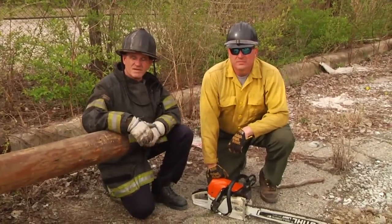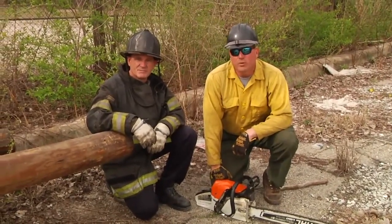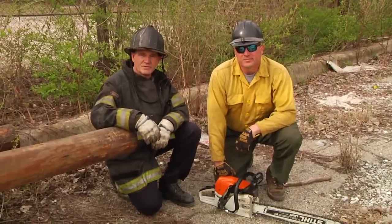We need to be comfortable starting the saw from the ground and from a standing position in our business. What you've seen today is how to properly start a chainsaw. I'm Scott Kleinschmidt. I'm Brandon Woodward. Thanks for watching Fire Engineering Training Minutes.